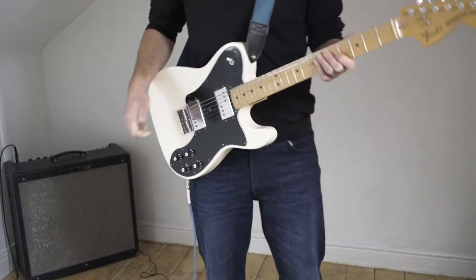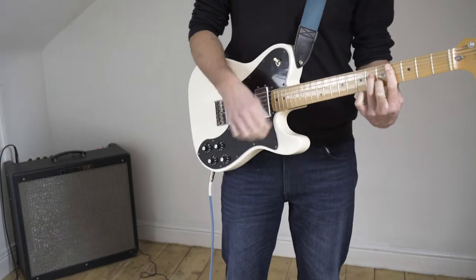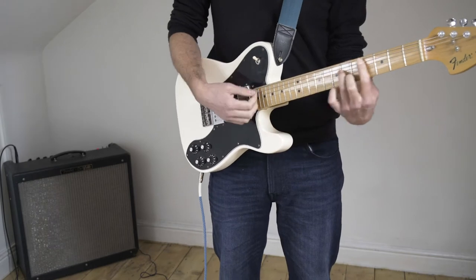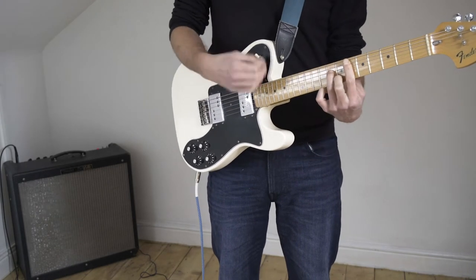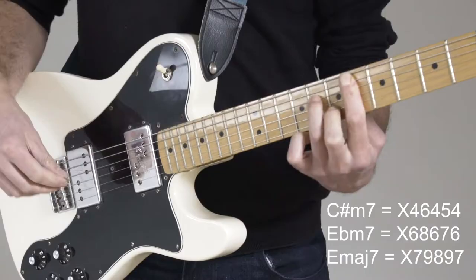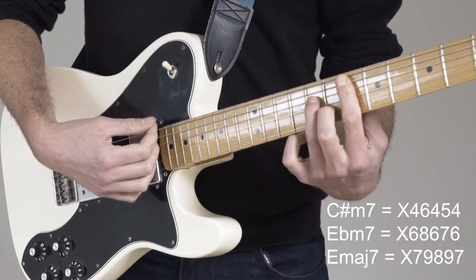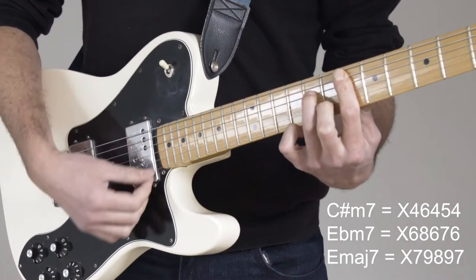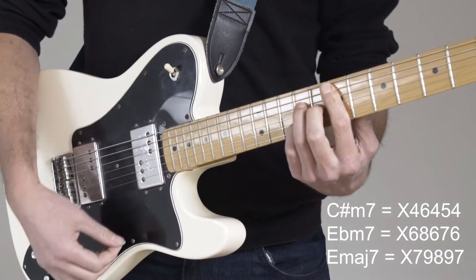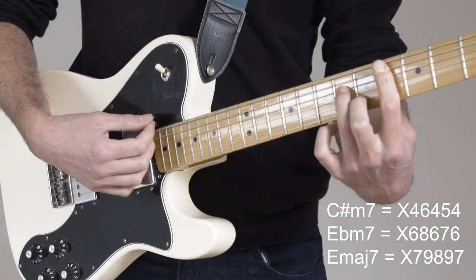This is how I play the Stereolab classic Ping-Pong. So it's C sharp minor 7, then it is Eb minor 7, and then it's E major 7. And then just descend to the Eb minor 7 and back to the C sharp minor 7.